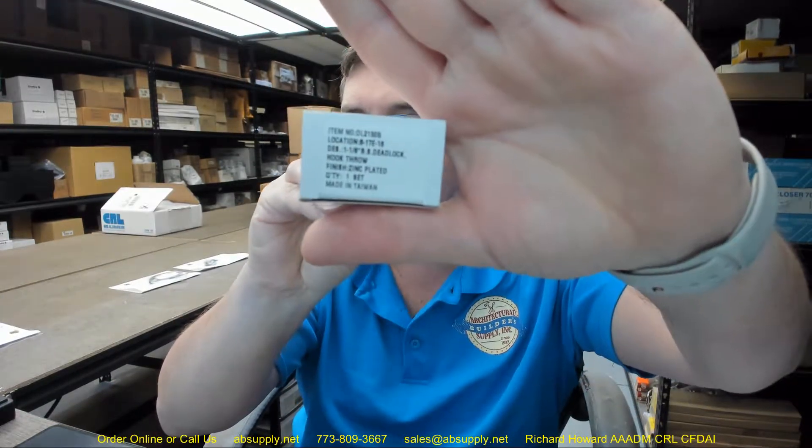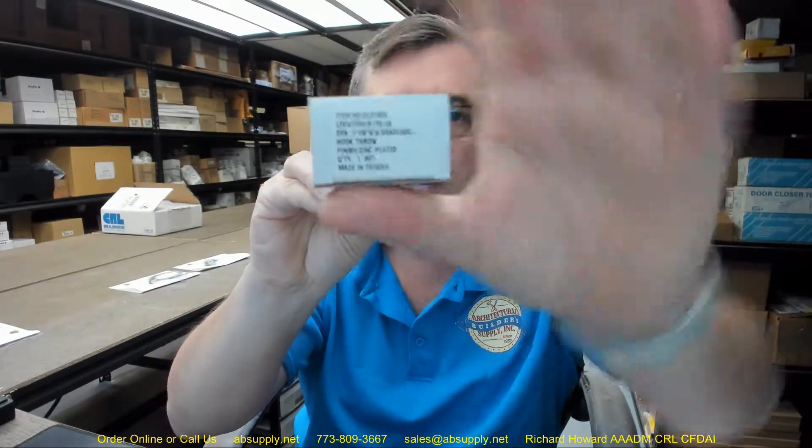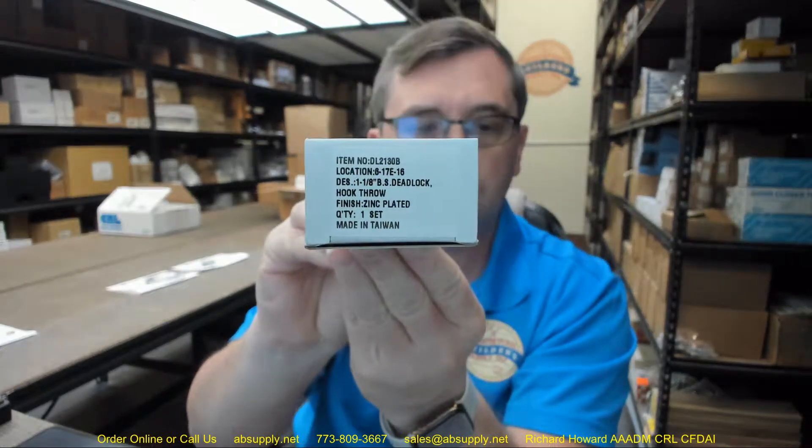Hello, my name is Rich Howard, owner of Architectural Builder Supply, and this video is to bring you a closer look at the CR Lawrence part number DL2130B, inch and an eighth deadlock. This is a hook bolt, so this will certainly be a clone lock.